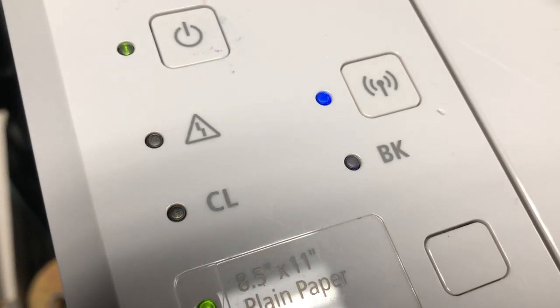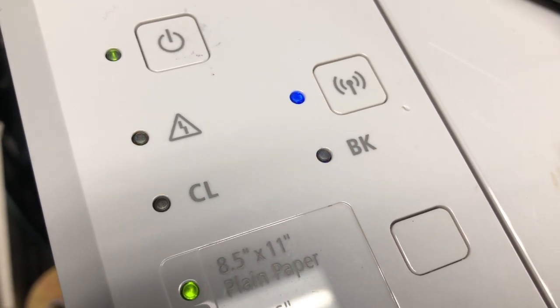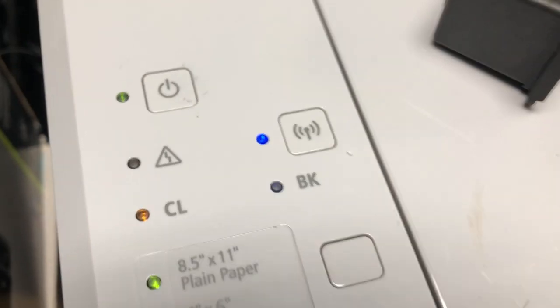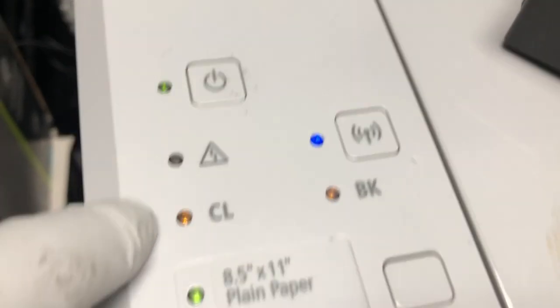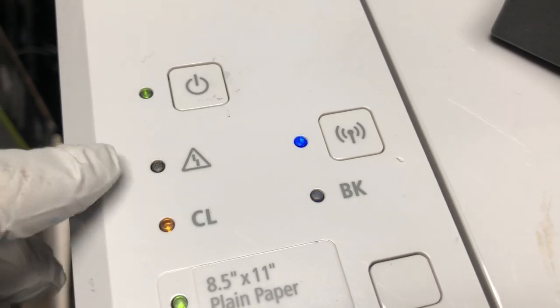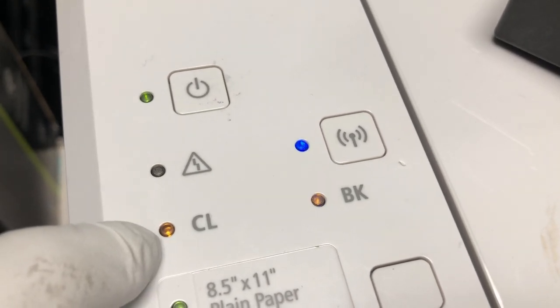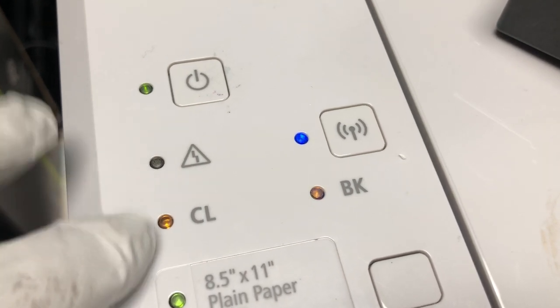Now you can see this is actually an error. You can see the hazard light is blinking. You cannot turn off the ink monitor to make it look like the black — you cannot do it until the printer thinks you are out of ink.